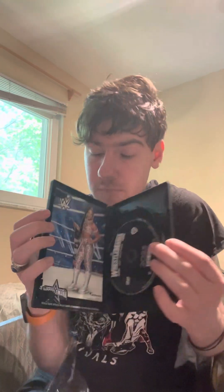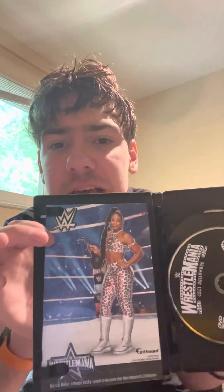Yes, there is a sticker — cross my heart and hope to die — it says Cody Rhodes, which I know it's not right. And Bianca Belair from WrestleMania 38 — what?! That new DVD smell, let's go!